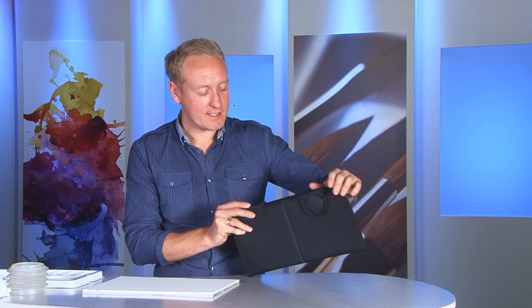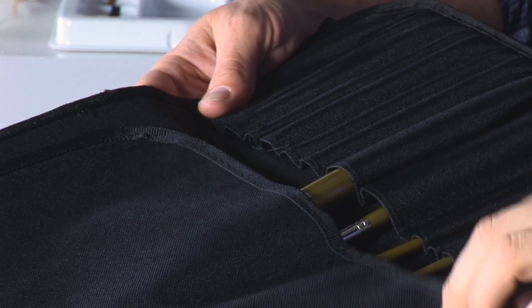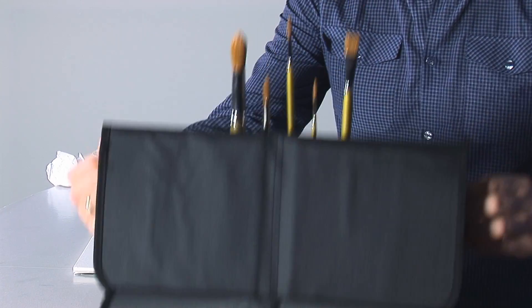Today we're taking a look at my Matthew Palmer Gold Brush Watercolour Set. It comes in a nice brush wallet which has some interesting features — it has a flap which protects the hairs of the brush, which is quite important. If you fold this back, you can velcro the two sides and it doubles up as a nice brush stand as well.